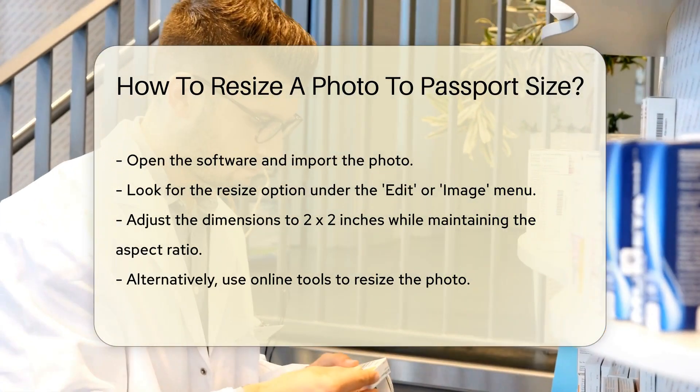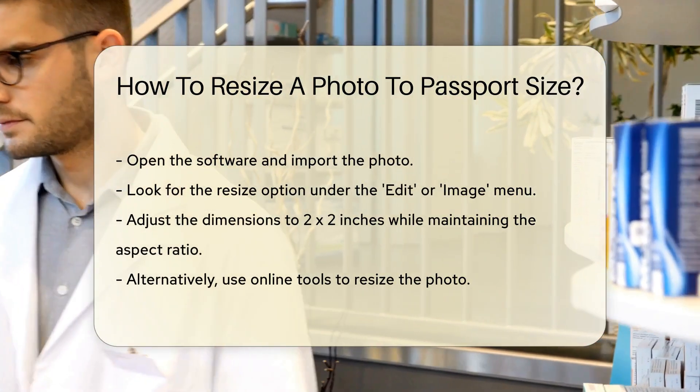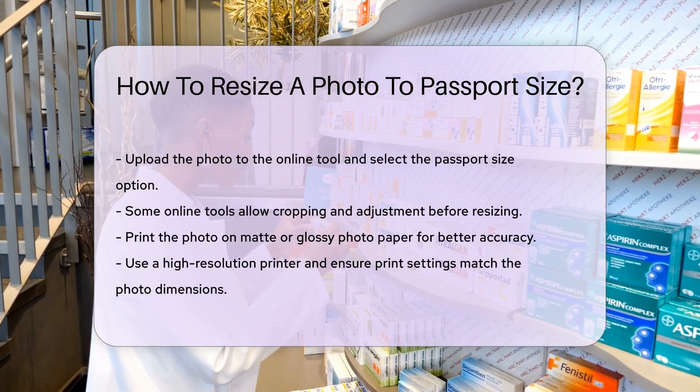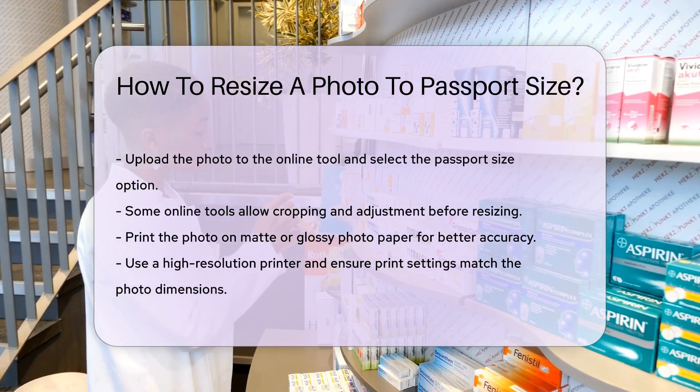If you don't have editing software, you can use online tools. Upload the photo to the tool and select the Passport Size option. Some tools allow you to crop and adjust the photo before resizing.